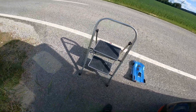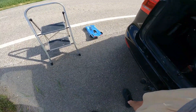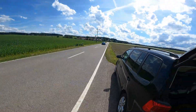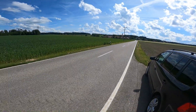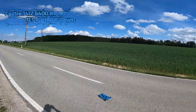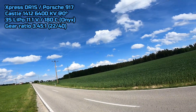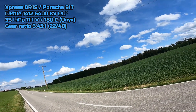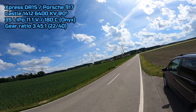Wait for traffic. Okay, he's also doing some speedrunning with a real car. Okay, now we can start. The run wasn't really straight.